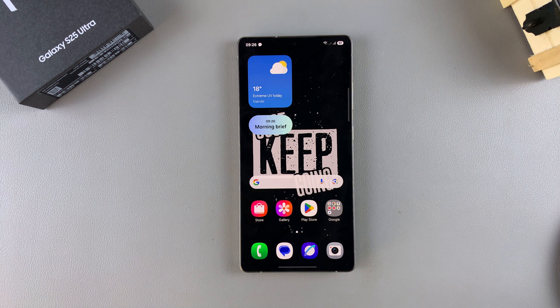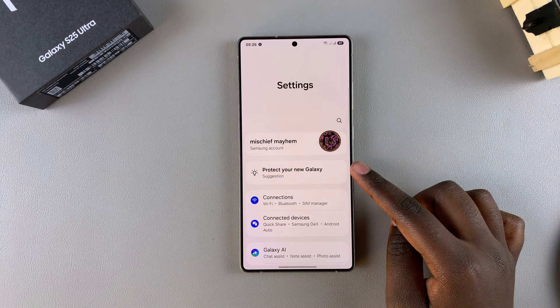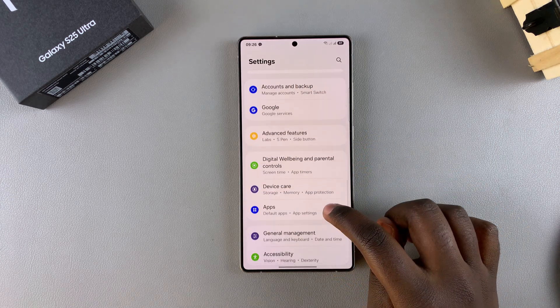In this video you'll learn how to enable or disable the S Pen vibrations on your Samsung Galaxy S25 Ultra. The first step is to open the Settings app, and in Settings you want to scroll and select Advanced Features.